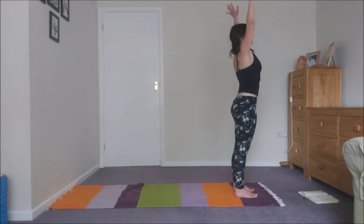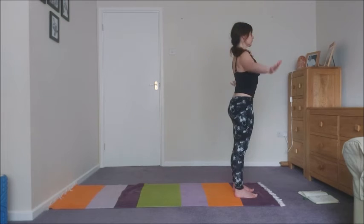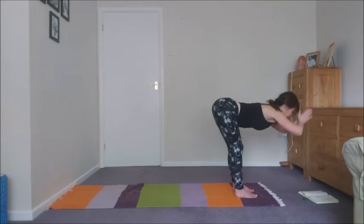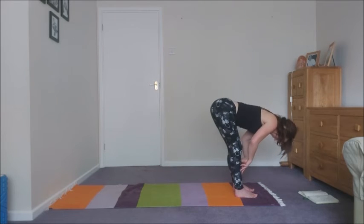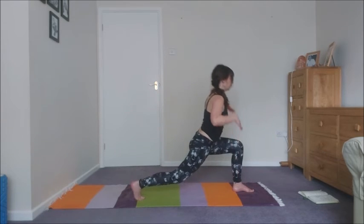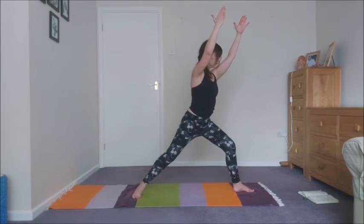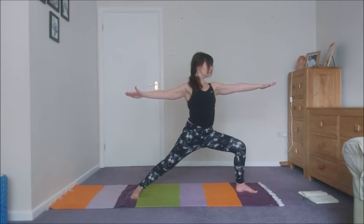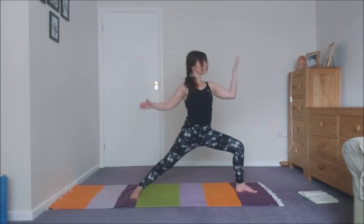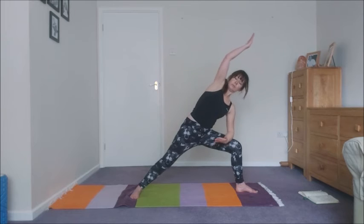And release. Inhale, take the arms up. Exhale, lower. Inhale, arms up high. Exhale, lower. Inhale, arms up high. Exhale, lower. Fold. Inhale, halfway lift. And then exhale back to the right — moving down to one breath now. Inhale up into your lunge, then swivel round to warrior two. Take an inhale, straighten the front leg, raise the arms. Exhale, warrior two. Then inhale, reverse. Exhale, side angle.